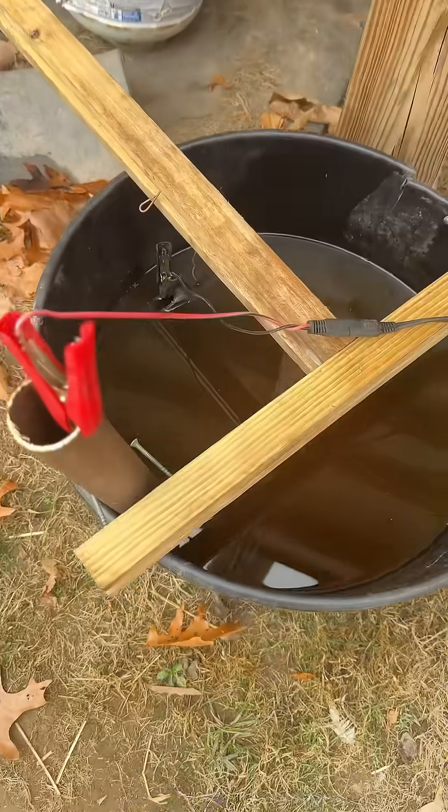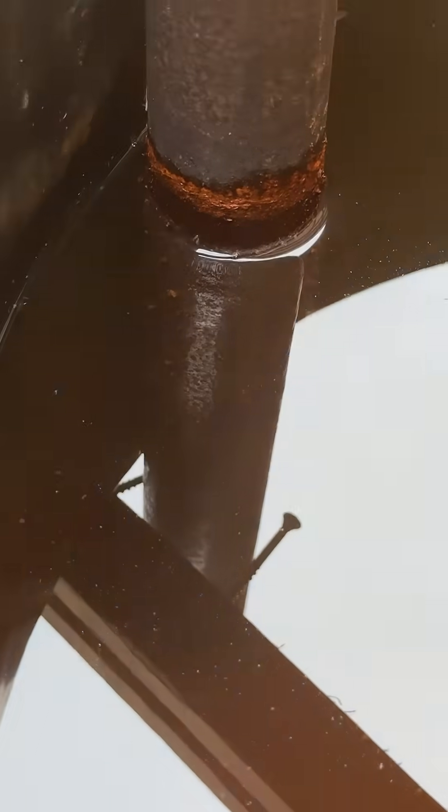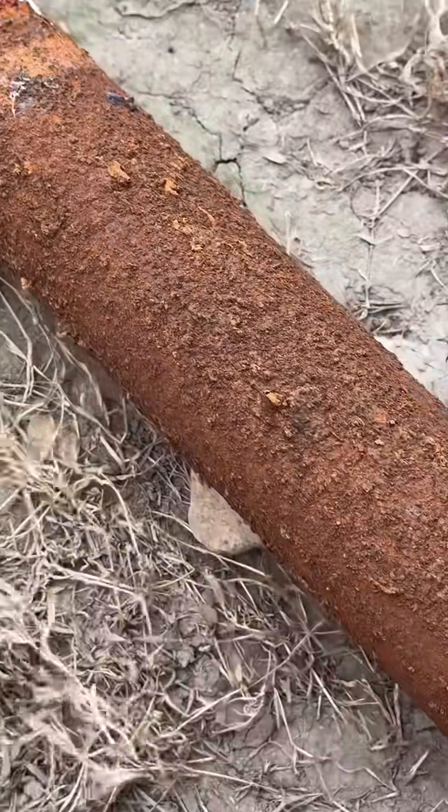A lot of you guys wanted to know how to set up an electrolysis tank, and it's really quite simple. This is just water and washing soda. I use a piece of sacrificial steel, which is this pipe. The only real maintenance you have to do is clean the corrosion off of the pipe.